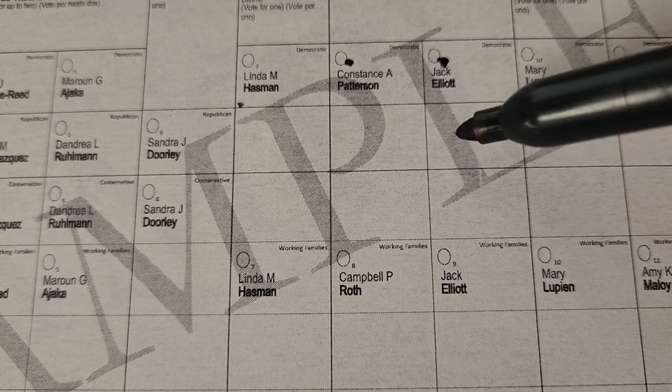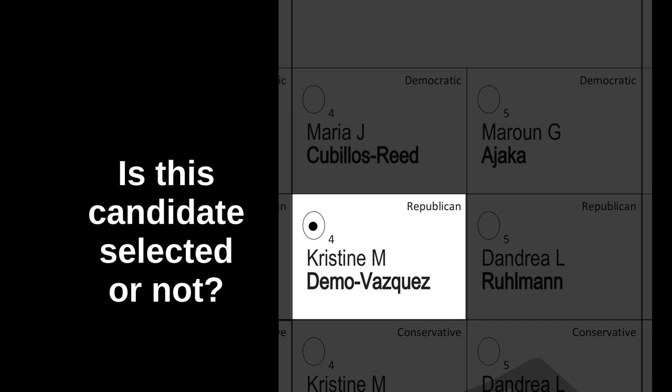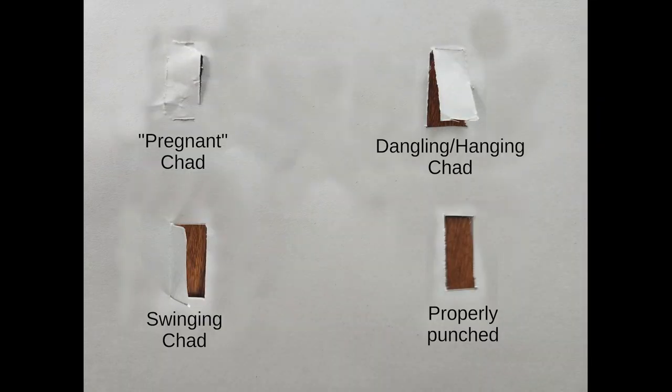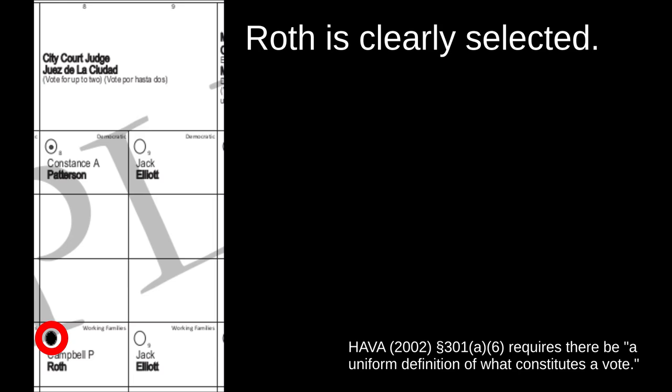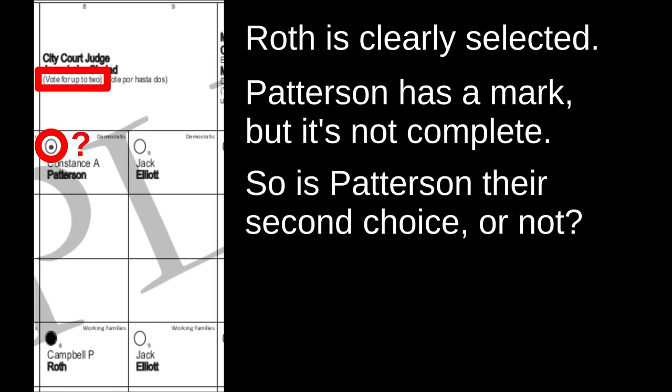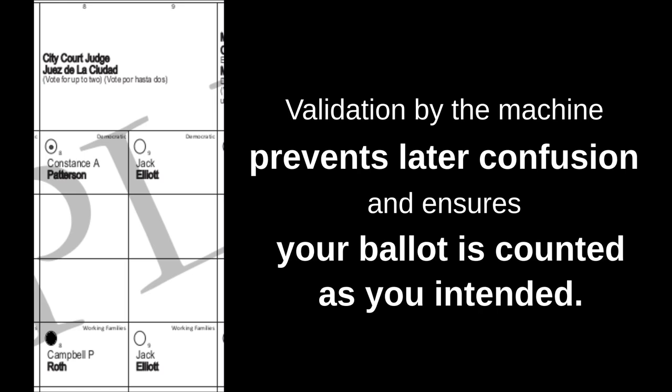What does validation entail? Sometimes people will touch a pen to the selection circle but not fill it in — like they were considering the candidate. What if that's the only mark in that race? What was the voter's intention? Validation is about avoiding another mess like Florida in 2000. They were using punch cards, not scanned ballots, and there was debate over 'pregnant and dangling chads.' So the scanner validates that each circle is entirely empty or completely filled, avoiding confusion after the fact.